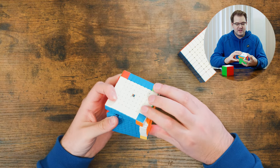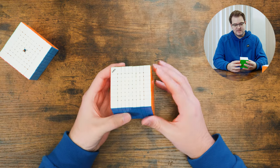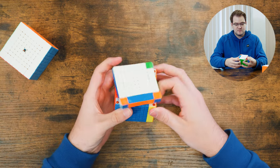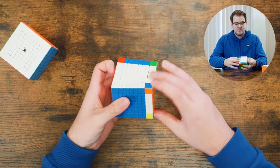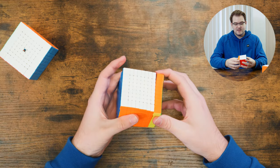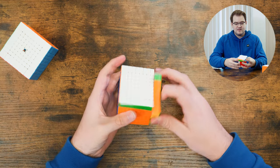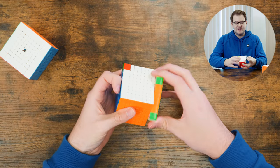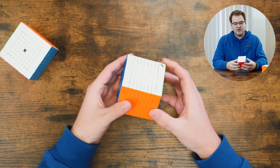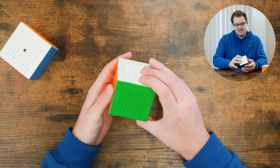On the Mei Long those inner layers are moving when I'm not really wanting them to. Now trying it on the Diancheng — wow, that's actually a lot better. Having those magnets there really just keeps those middle layers from moving at all if you're not actually intending to move them. It's actually pretty cool.